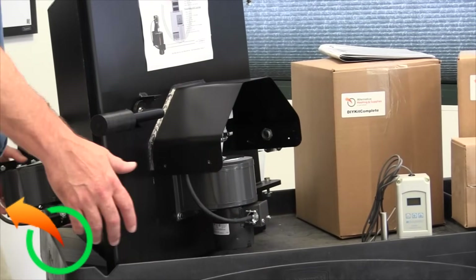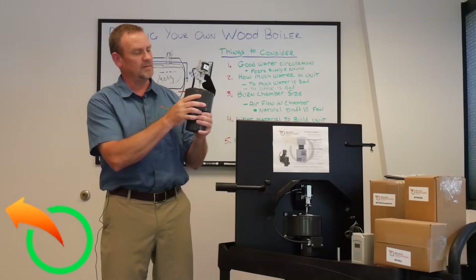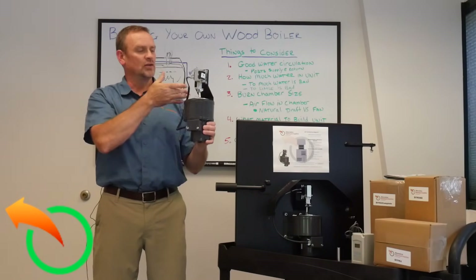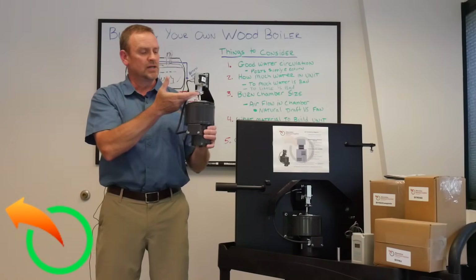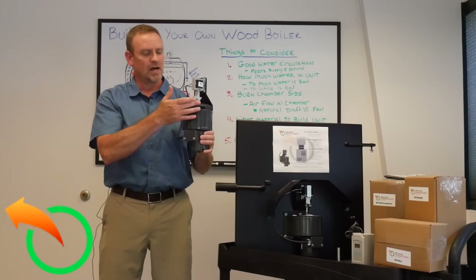I'll show you — it's like this and I'm just going to mount this; it's mounted to the door. What you've got is your fan, your laminated solenoid, the wire, the spring, and everything that you need to ensure that it goes up and down properly.